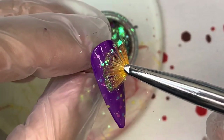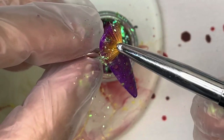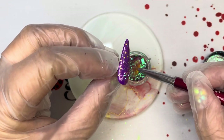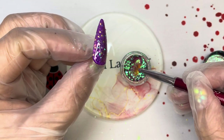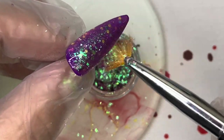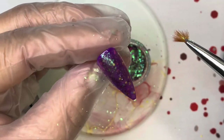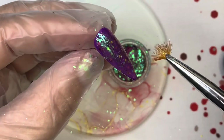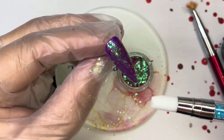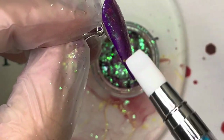Take your Tutti Frutti Candy Chrome, use the baby fan brush and spread it out on the nail so it covers basically the whole nail. You don't have to do the whole nail - you could do part of the nail or do an ombre. I want the whole nail covered because there's a purple shift in here, so it looks really pretty over the top of what we've got.